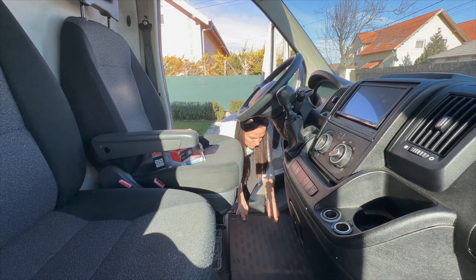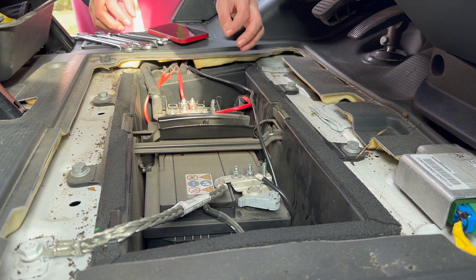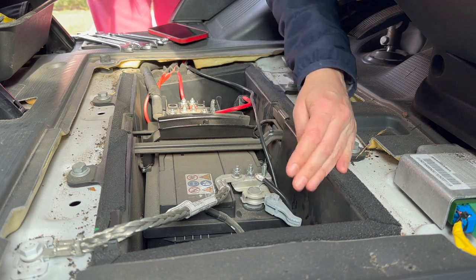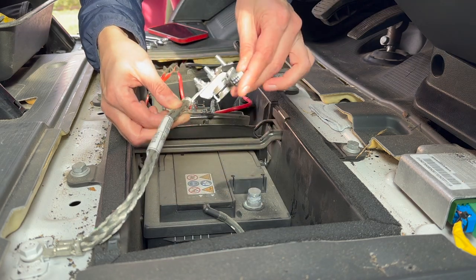My battery is totally flat. The battery should be disconnected from the electrical system before being charged, because any voltage peaks that occur may cause defects in the electronic system.